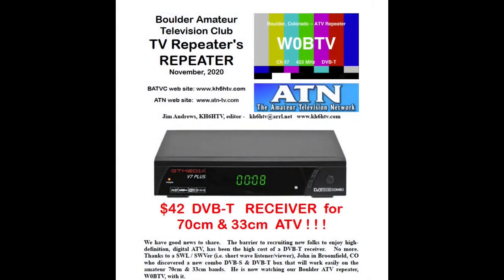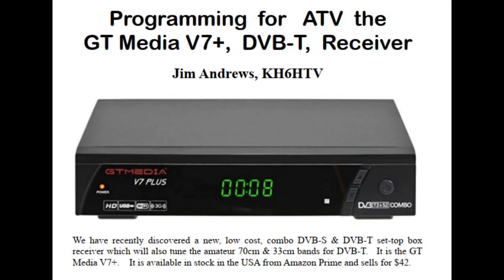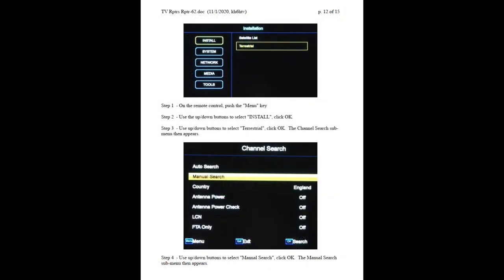Once you've connected the cable to the receiver, switch the unit on and the installation program comes up. Please note that there is a review of this model and a how-to guide on how to tune it for amateur 70-centimeter frequencies in the Boulder Amateur Television Club news, November 2020. I'll put a link for this in the video notes when I upload it on my YouTube channel.